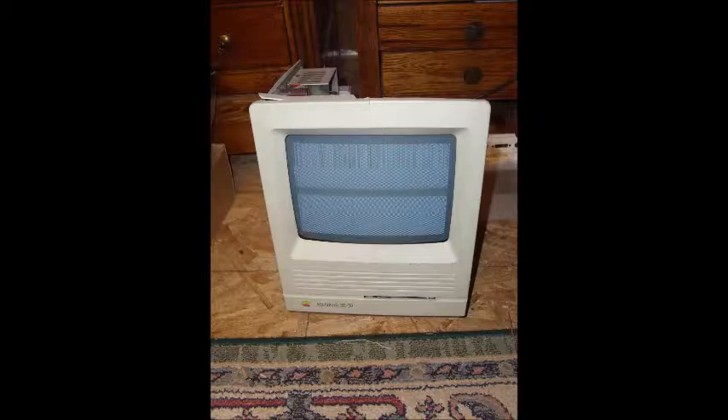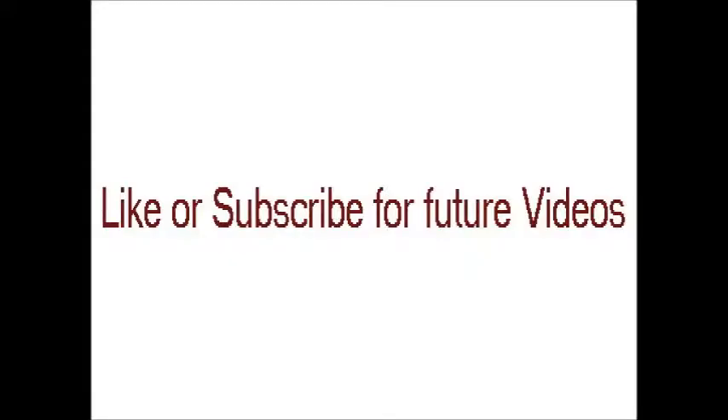I'm going to proceed to refurbish this in future videos, so there will be more — keep your eyes open for it. Feel free to like or subscribe, and hopefully you'll see the updates as they're posted to YouTube. Thanks for watching.